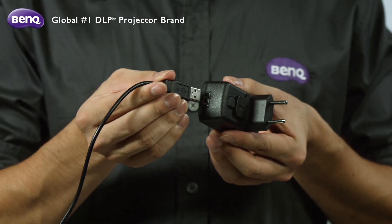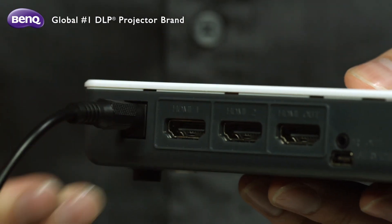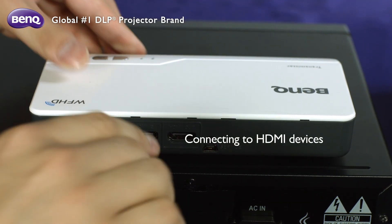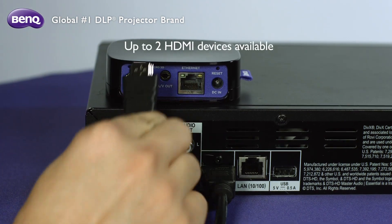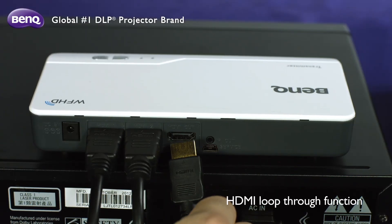Connect the power adapter to the transmitter. Connect the input source to the transmitter. You are allowed to connect up to two HDMI devices as input sources, and one display for loop-through function.